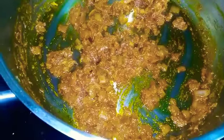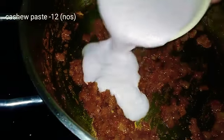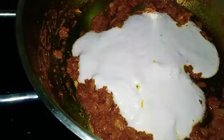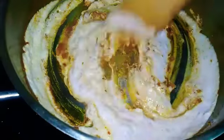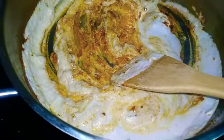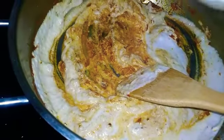Now add water to the blender, then add some preservatives. Add a different color. I will add some for the surface. Add a sauce of masala.